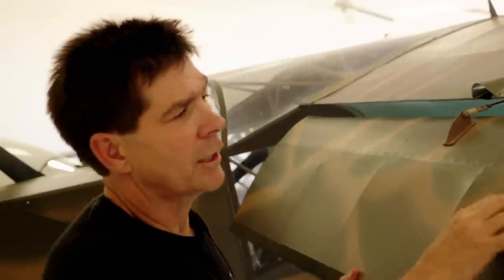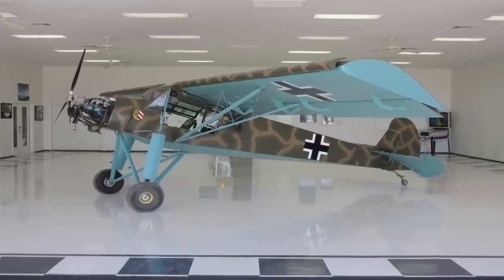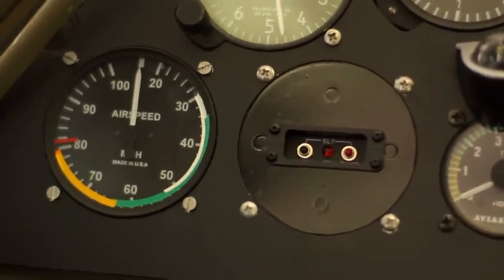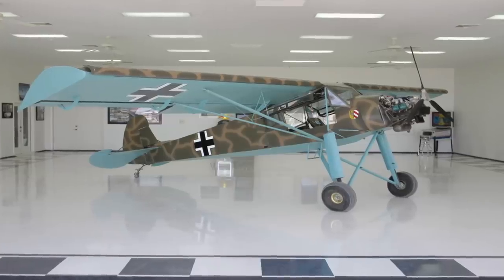The way this airplane is constructed is it has metal ribs, and then the skin is actually fabric, as you can see. This airplane is a certified experimental light sport. You can fly this thing with a recreational pilot's license or no pilot's license, and that's one of the beauties about it. Again, it's a dirt bike with wings.